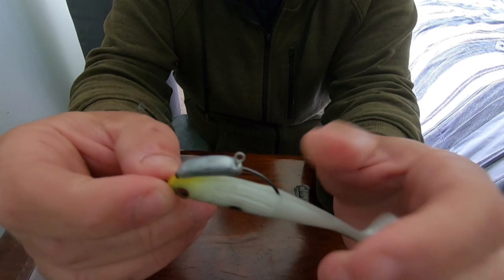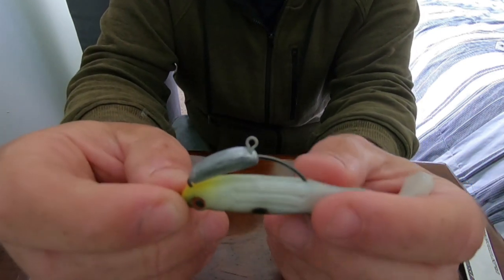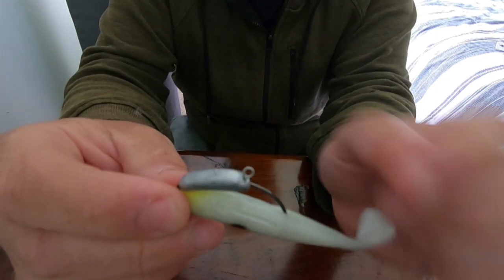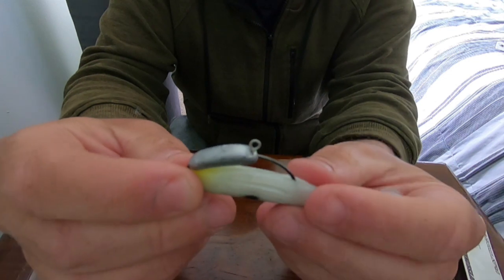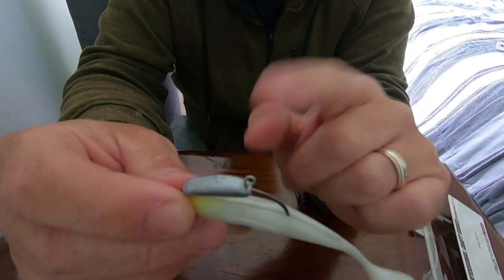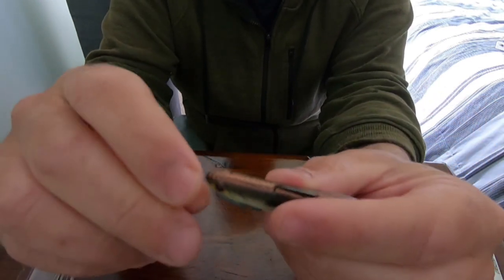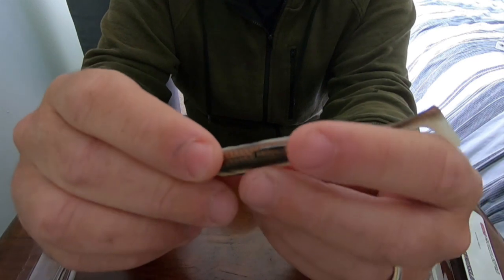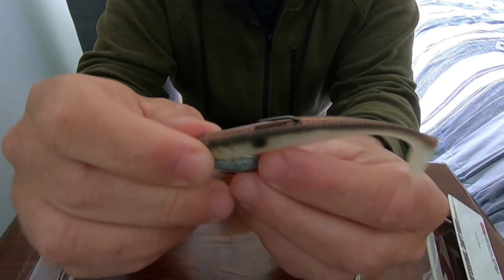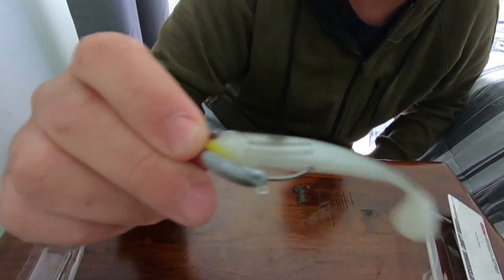On the underneath of the weight there's another eye. If you're not fishing around snags or weeds, you can actually put a treble or another single hook — just put another split ring and then put whatever you prefer, whether it's a treble or a single hook on the bottom. So if you're worried about your hookup rates and you're fishing open sand or mud, you've got another option to put in a treble on the bottom.